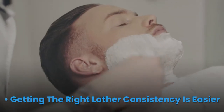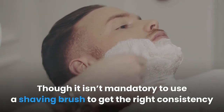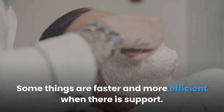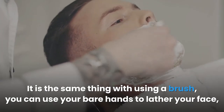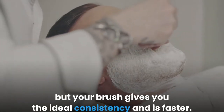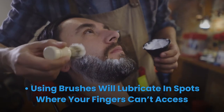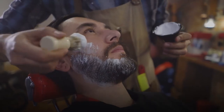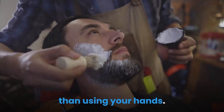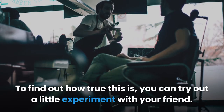Getting the right lather consistency is easier with a brush. Though it isn't mandatory, it makes it easier and more efficient. You can use your bare hands to lather your face, but your brush gives you the ideal consistency and is faster. Using brushes will lubricate spots where your fingers can't access, giving you better shaving cream coverage than using your hands alone.